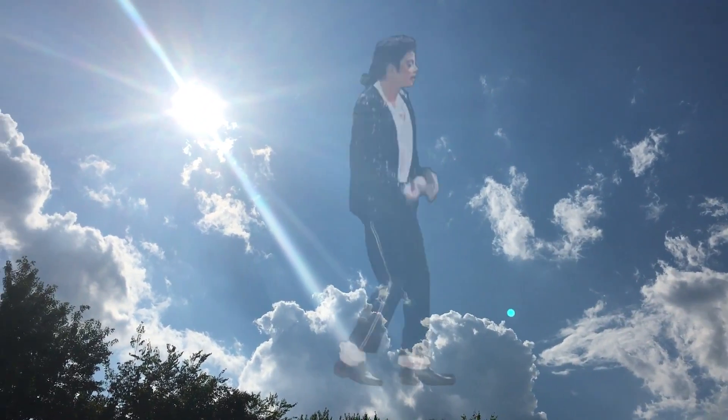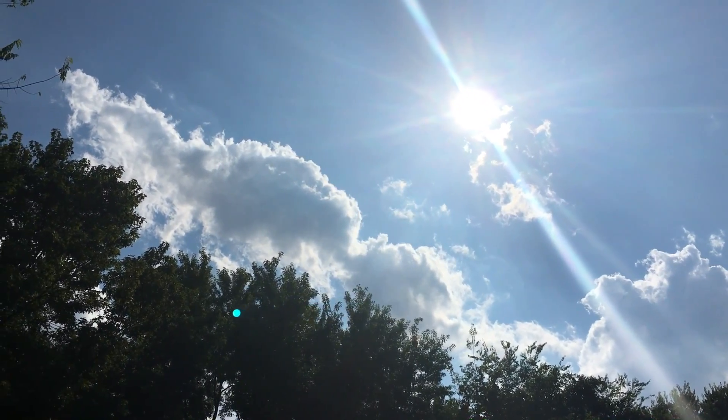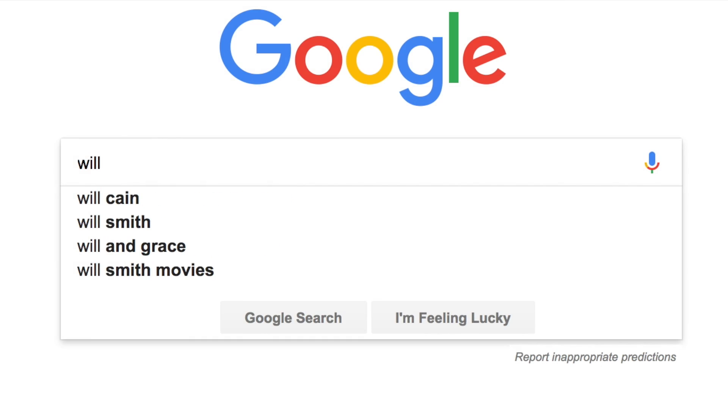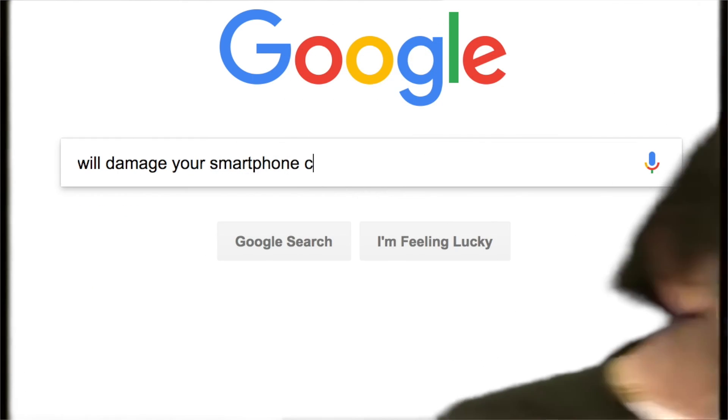Hello, welcome guys. It's your boy Michael Jackson 365 here, and today I'm going to be answering a really well-known question: is it okay to record the eclipse with a smartphone camera, and will it damage it? The answer to that is no, it will not damage it — it's 100% safe.